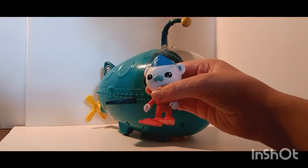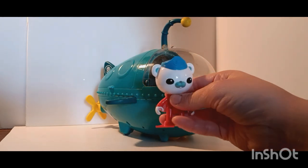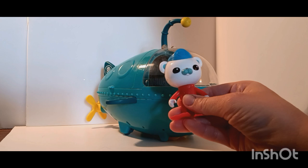This Barnacles is really cool. I actually have another one of him which is in worse condition, so I may use him for a custom. Be sure to like and subscribe so you don't miss a video on that, which will be coming up pretty soon.